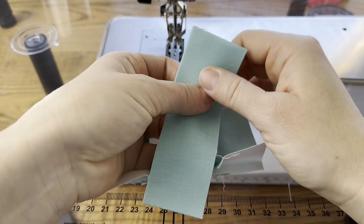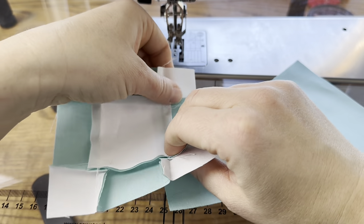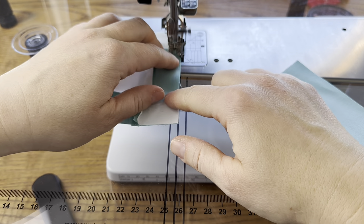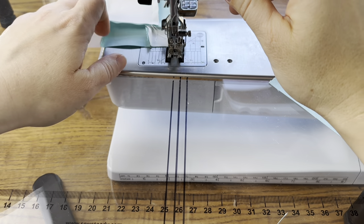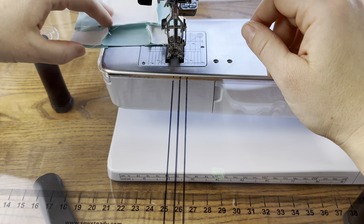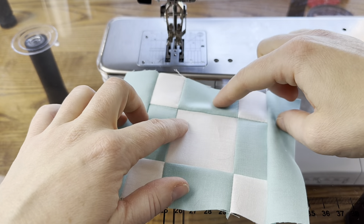The next step is to just add another round — it's the exact same process, the pieces are just a little bit bigger. Sew a rectangle onto your center; I like to put the non-pieced one down but really it's the same, just personal preference. Get it lined up and sew across. Do that for the whole line of them, then sew a rectangle onto the opposite side. Then we need to make and add top and bottom units, which are the same as before — the center rectangle is just longer.